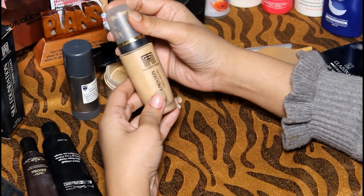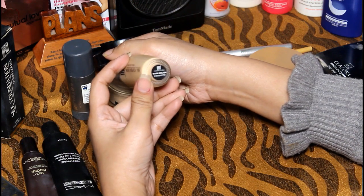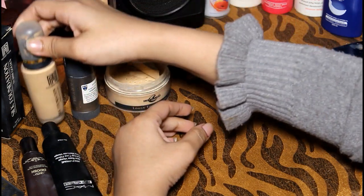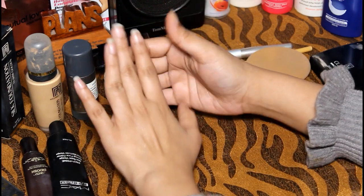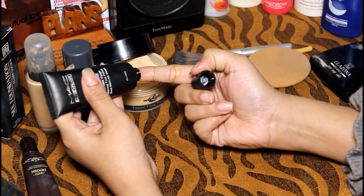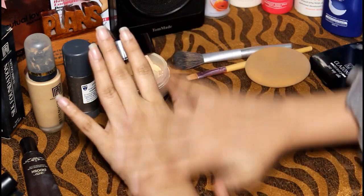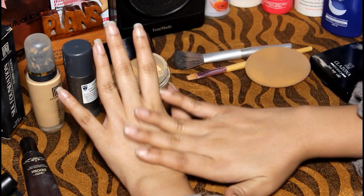First of all, clean your skin, prime your skin, and moisturize your skin. All these steps you will do so your foundation will be applied in a good way. It will penetrate the skin and give you a very beautiful, flawless base. After primer, I have first applied it to the skin and then primed it.